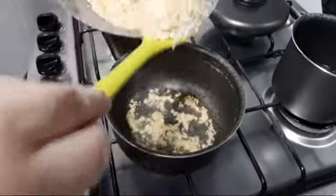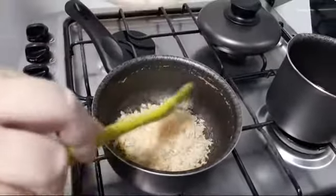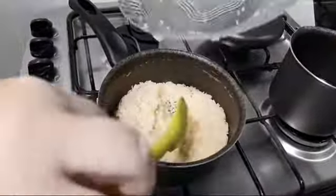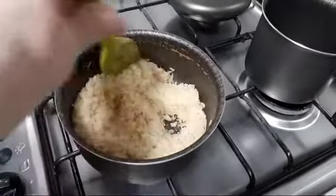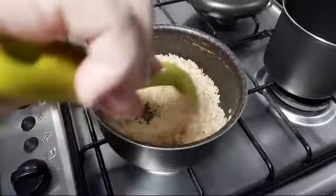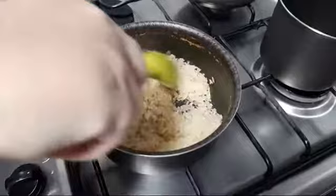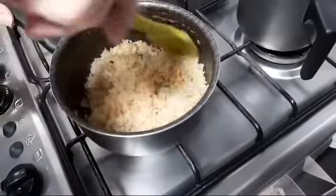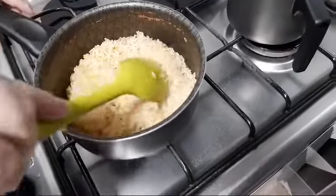Agora a gente vai colocar o arroz. Vocês vão mexendo até esse arroz dar uma caladinha, no fogo baixo, não deixa queimar. Olha, o arroz já deu aquela torradinha, aquela selada, junto com o alho. E repara que a gente não colocou sal ainda.